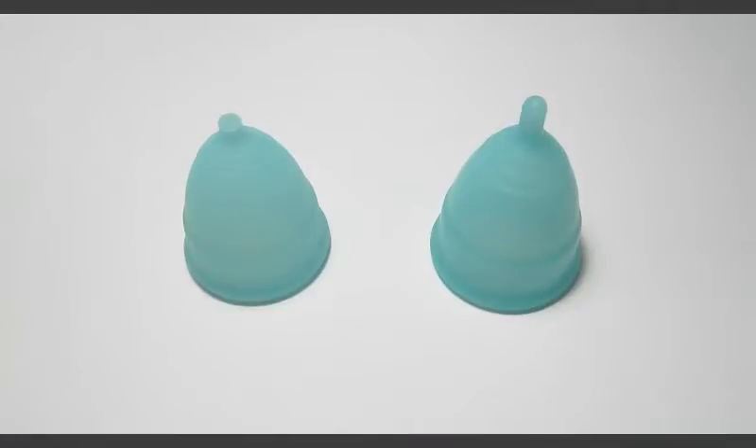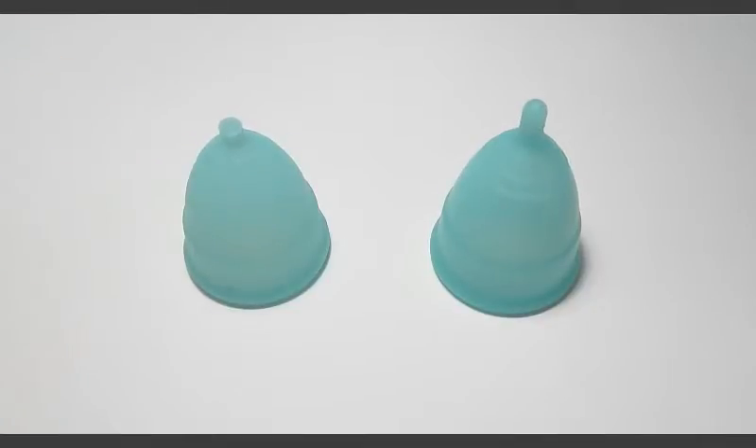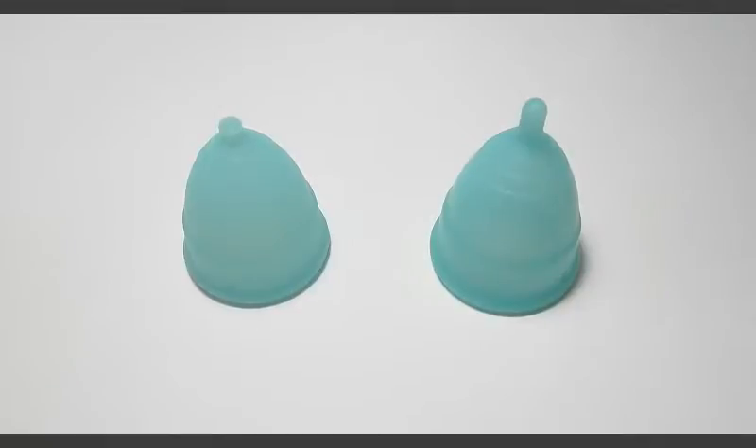Hello everyone, it's Red Herring and this is a side-by-side comparison between the 2014 Eva Cup and the 2016 Eva Cup. I'd like to say thank you to Bubbles who requested this video, and if you found something helpful in this video, please give it a thumbs up and don't forget to subscribe.